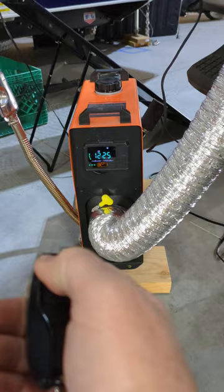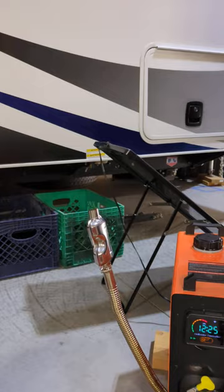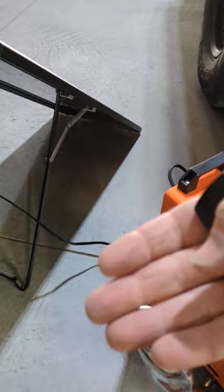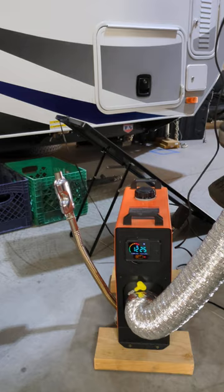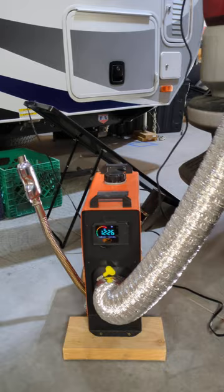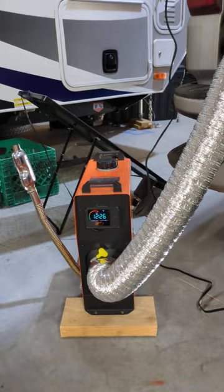I'll ramp it up so you can hear the difference. You can hear the fuel pump ticking more. There's no exhaust coming out of the interior duct — it's very hot air but in no way does it smell like a diesel truck. It's very, very clean. I'm inside the garage and there's nothing coming out as far as diesel exhaust. Word of caution though — when you ramp this up, this duct tube does get very hot. Most of the time you're camping it'll be below freezing so that's fine, but we didn't have room for an insulated tube.